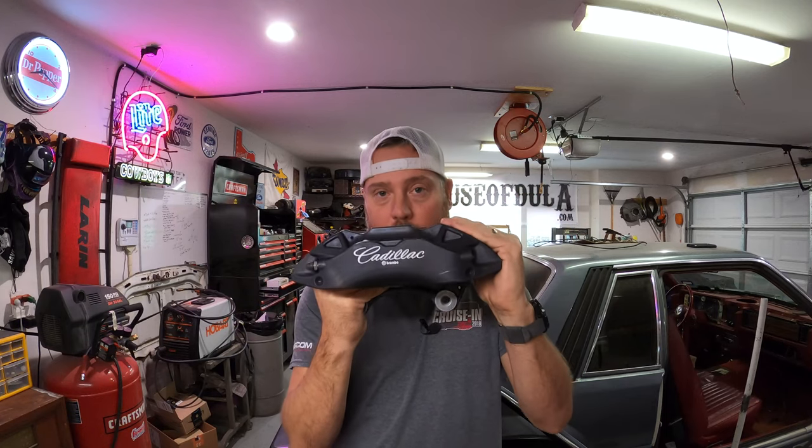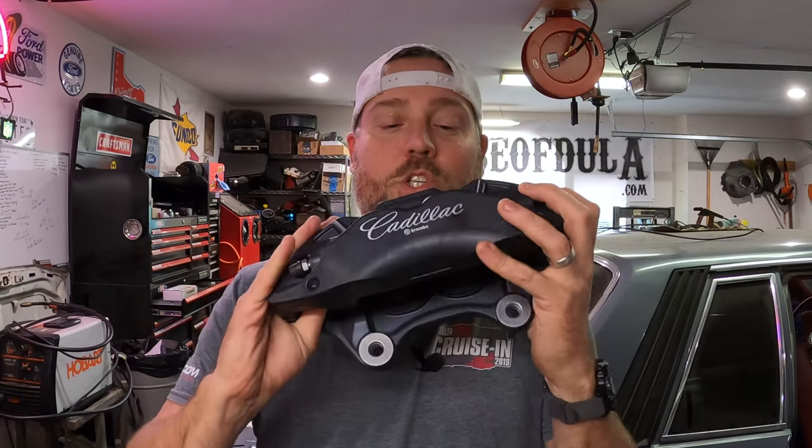That's two calipers and the brakes and everything you need, except for the adapter kit that allows these to bolt onto your SN95 spindles. You do not have to alter or ruin your SN95 spindles — when you're done using these or want to go back to a stock Mustang style brake setup, your spindles are fine. You don't have to drill them. The SNS kit makes this possible.